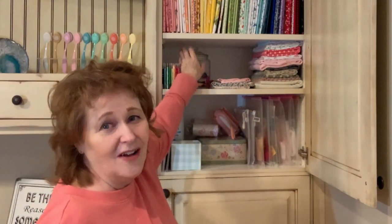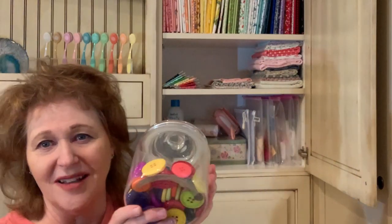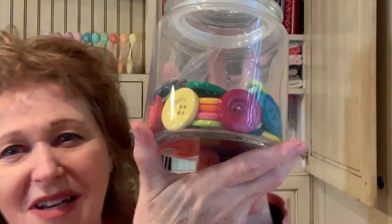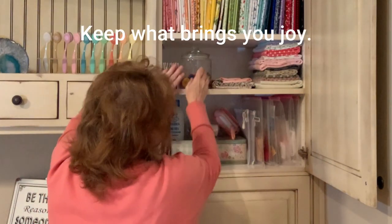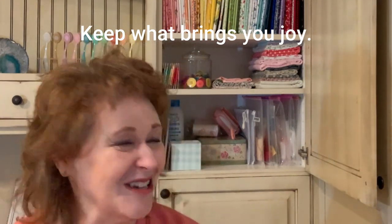This is just a jar of buttons. When Ann was little, playing with buttons was one of her favorite things to do, so I bought all these big, colorful buttons and she loved to play with those. I just can't let go of the jar with the buttons — it's sentimental. So I'm keeping it.